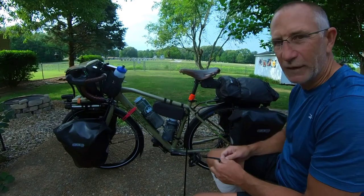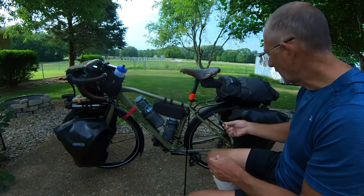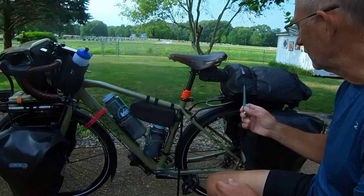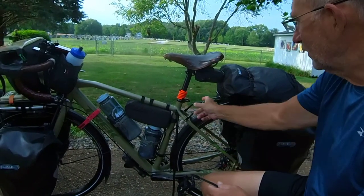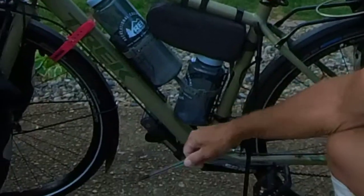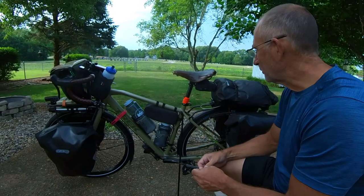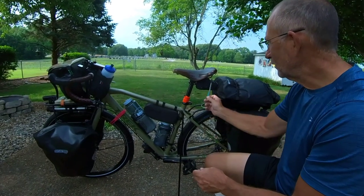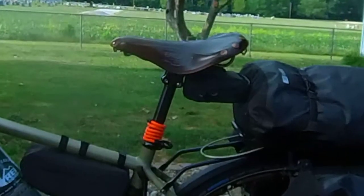I'll go over what's inside the bags a little bit later. I've got a bag on the left and the right, and the one on top of the rack. This little cable works in conjunction with my bike lock so I have the option to secure the bike somewhere. This little bag right here is a flat kit — it's got a spare inner tube and a patch kit to repair punctures.